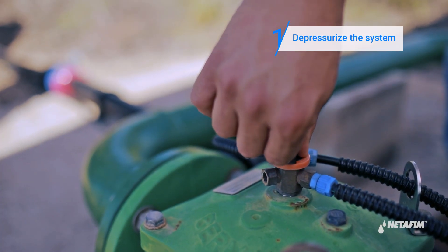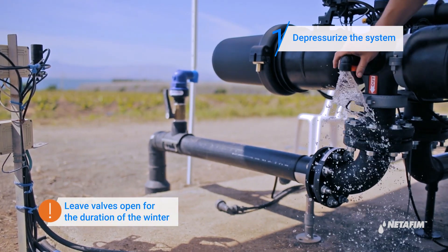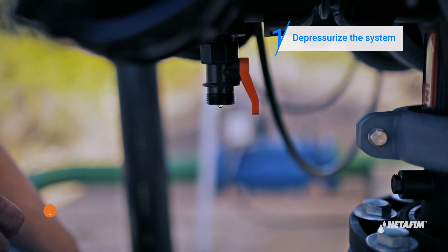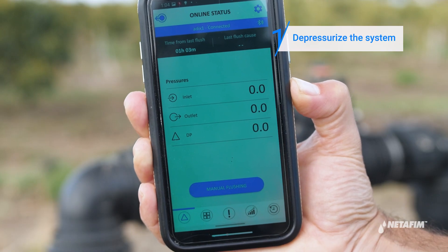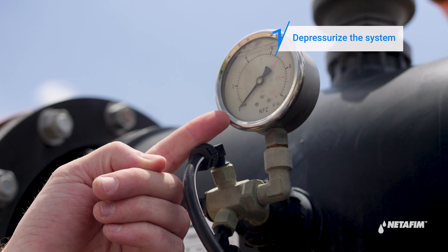To winterize your filter, first depressurize the system by closing the upstream and downstream valves. Open the main drainage valve and the command filter drainage valve to release any trapped water. Then verify that the filter is depressurized by using your controller app, or an external pressure gauge if one exists.